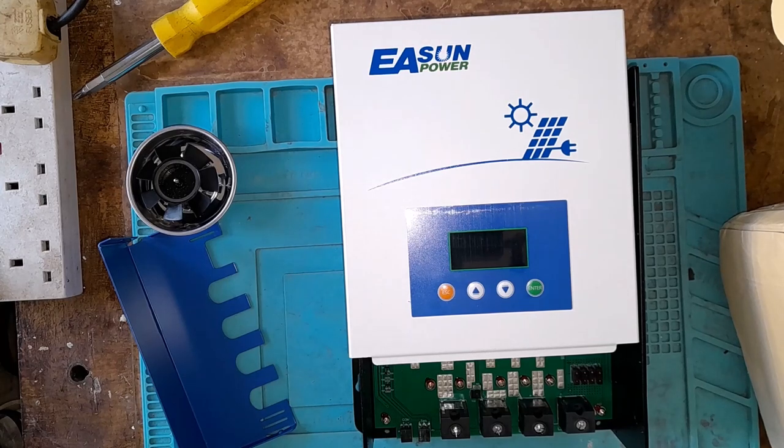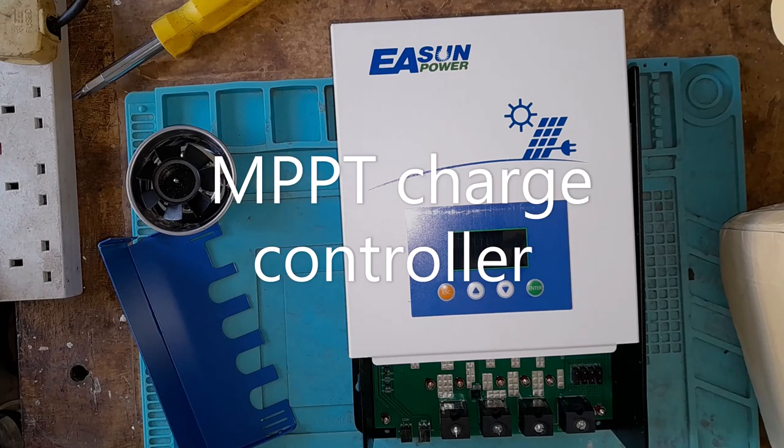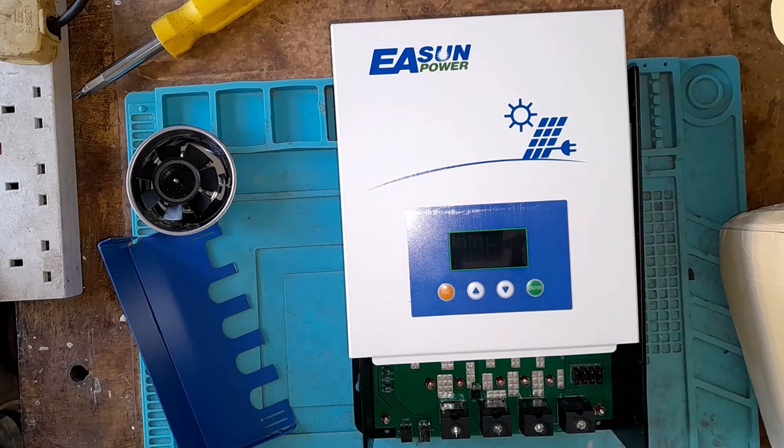Howdy. I just received this inverter — Eastern Power. I assume I pronounced the name right; if I didn't, excuse me.